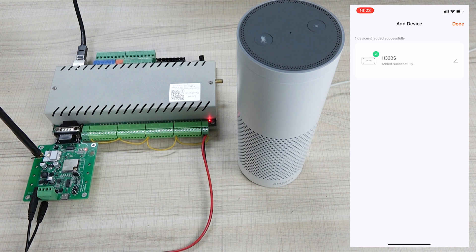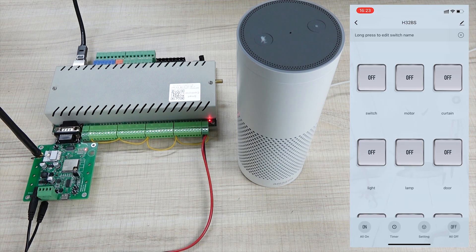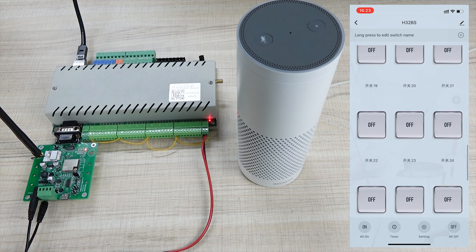The device name default is H32B Pro. You can press add, then input your local SSID and the password — that is my office Wi-Fi. So you just press next and wait for the operation. You can see that it has been added successfully. Alexa also found the H32 devices. So you can press down. That will be very easy, and now you can see the 32 buttons have been displayed.